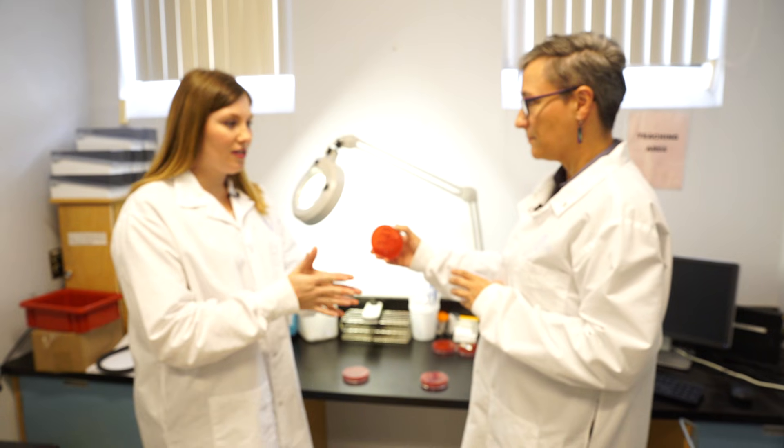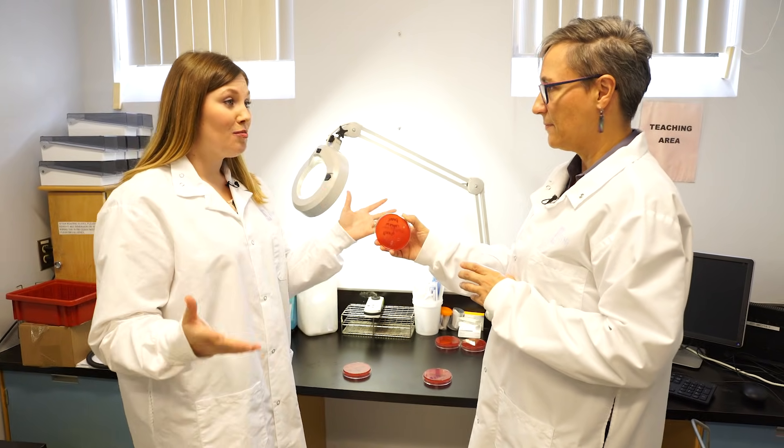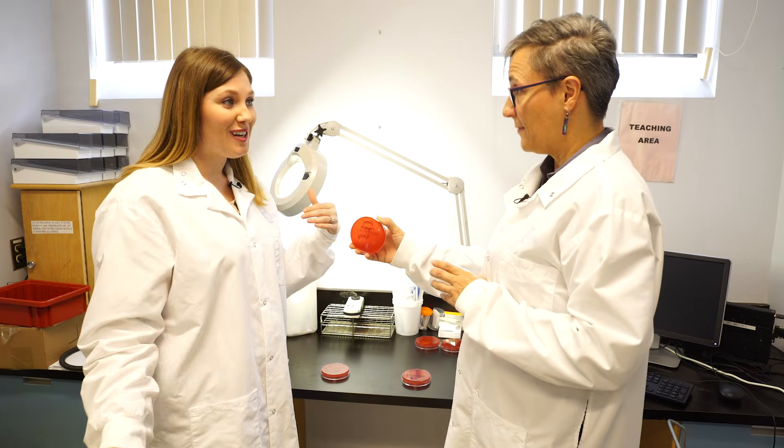This is all stuff you can pass on through contact. Those bacteria are going to live on the surfaces of your hands, and when you touch others or surfaces, they'll keep living — they won't die, they'll just move on to the next.